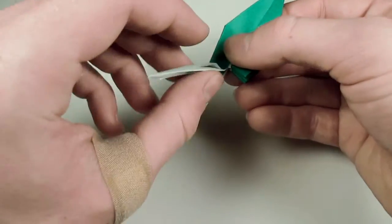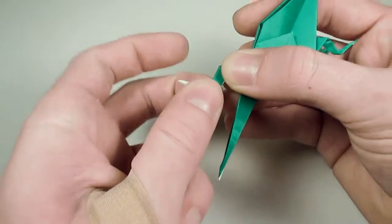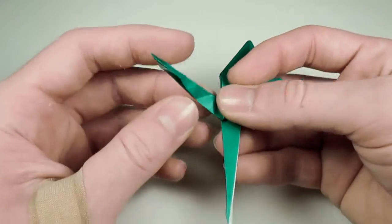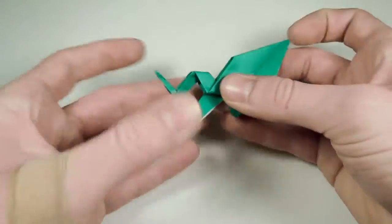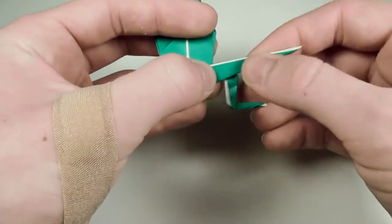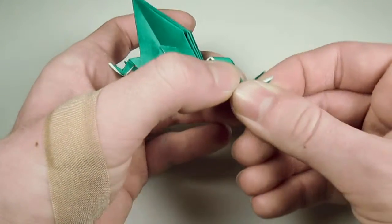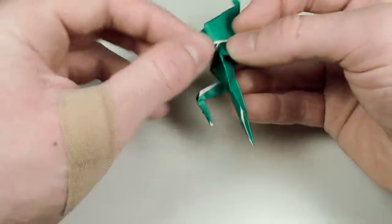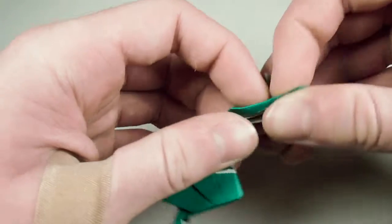Now let's make the legs. Fold this out at an angle — the exact angle doesn't matter. Then fold it down and fold it outwards. Once we have that, unfold it, and we'll reverse fold on the existing creases. Reverse fold it to face outwards, then downwards, and outwards again to make the foot. Turn over and repeat on this side: fold outwards to match the first leg. Be careful not to fold out too far and rip your paper like I just did. Fold down, and fold out to match. Unfold, and reverse fold on the existing creases: reverse fold it out, then down, and out again to make the foot.